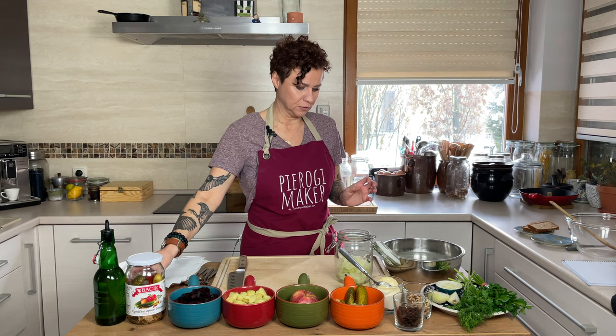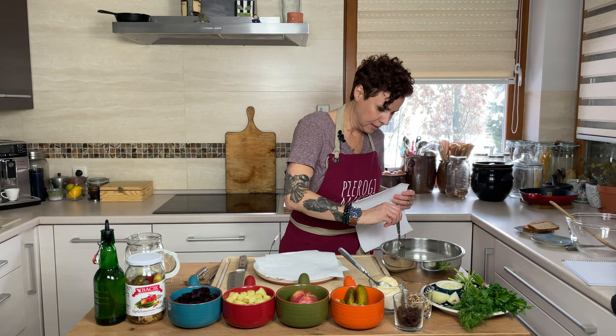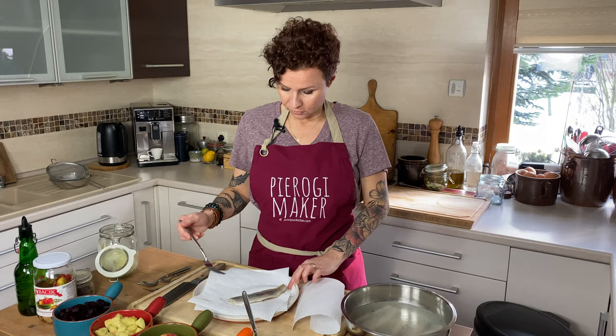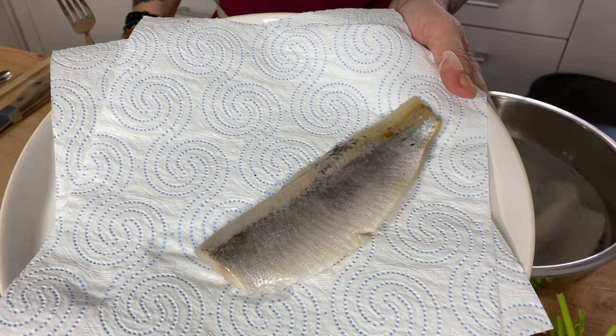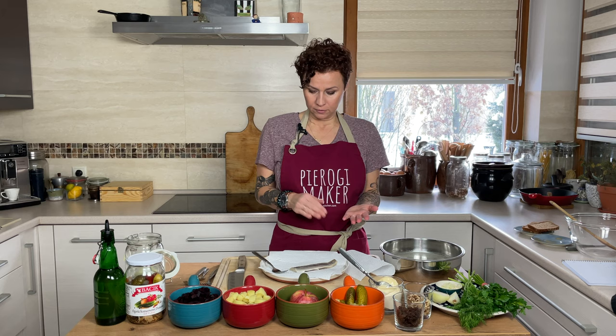The herring we want to use for this recipe is the herring fillets — in Poland on the packaging you'll find them labeled as fillets à la matias. This is herring that has been cured by sitting in salt or salty brine. After curing in salt, they're packaged in oil, so the package will show oil, but they're actually salted, cured herring fillets.